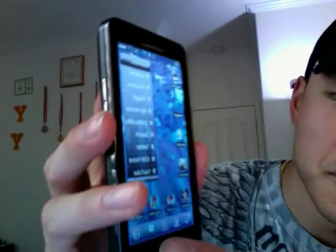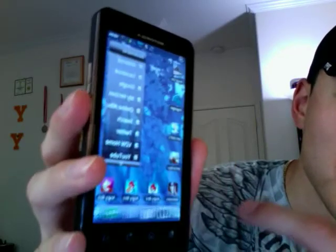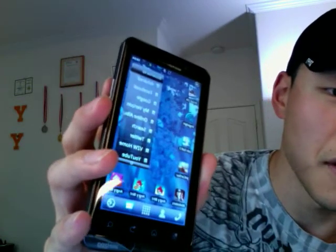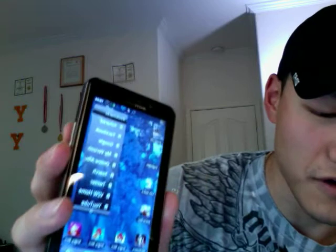Another thing here is, as you can see, you've got the different docs down there. You have a total of 15 icons there on the dock and it's scrollable, so it makes things a lot faster.